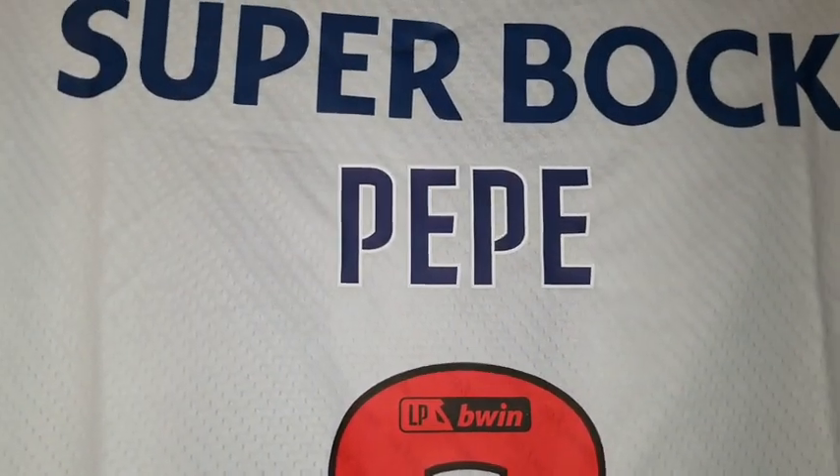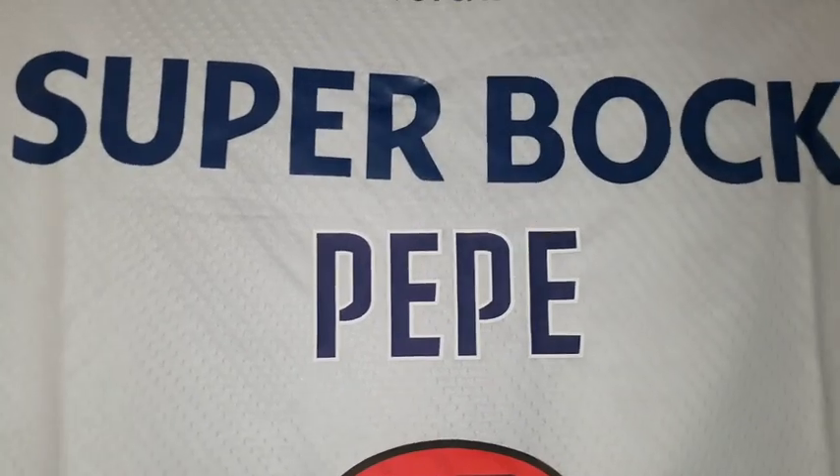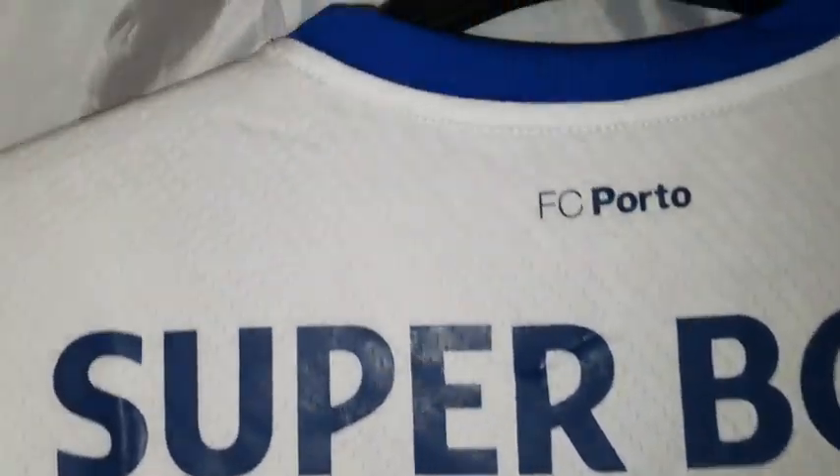I can't remember getting this number on, but I must have done — number three. That's Pepe, and he's the famous Portuguese player behind Cristiano Ronaldo.